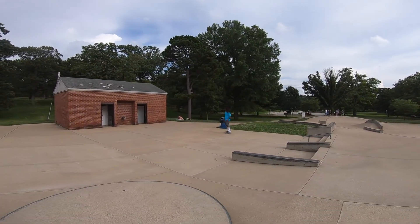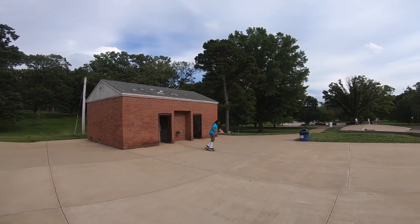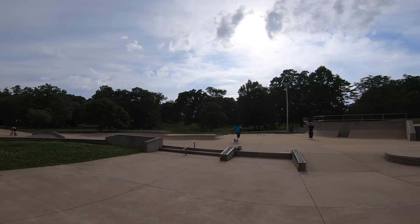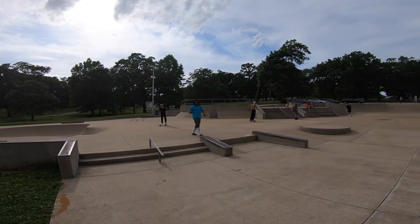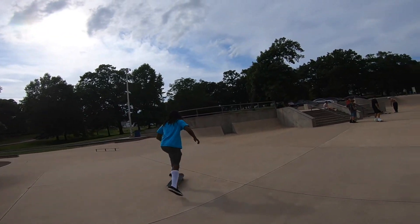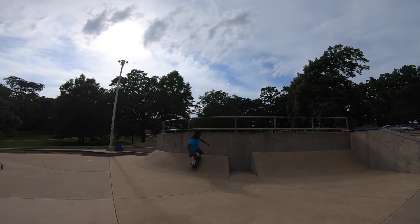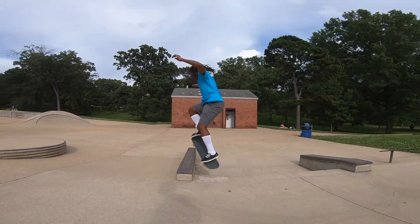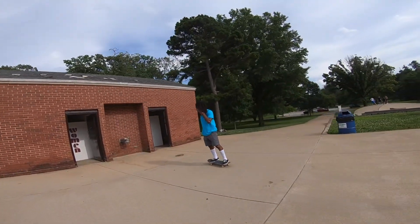I got a two-stair thing right here — dude that's super fun. Just banked the wall right here, this is pretty cool, you get to turn around. Let's skate the longer ledge — it's like the kiddie section or something.